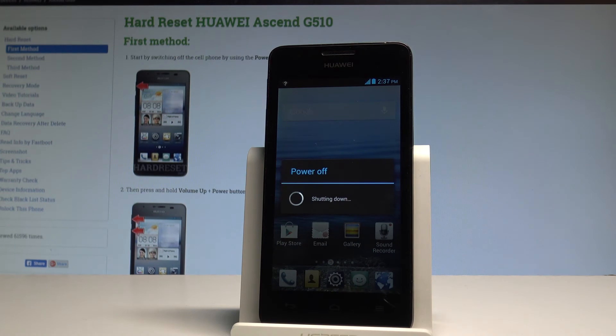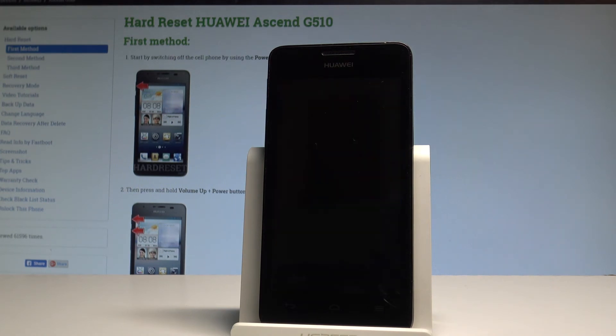Right now the device is performing the hard reset operation, so the phone is erasing all personal content. Let's just wait until the whole operation is completed successfully. Do not interrupt while the process is running.